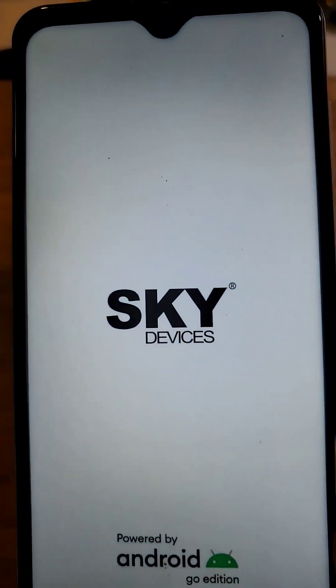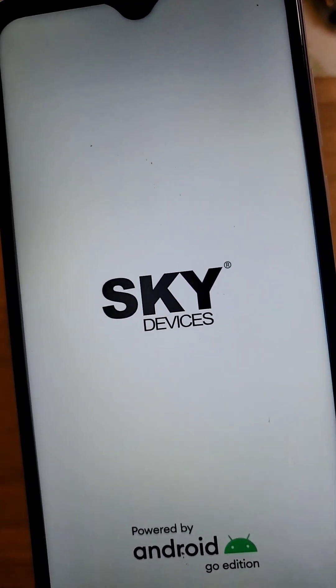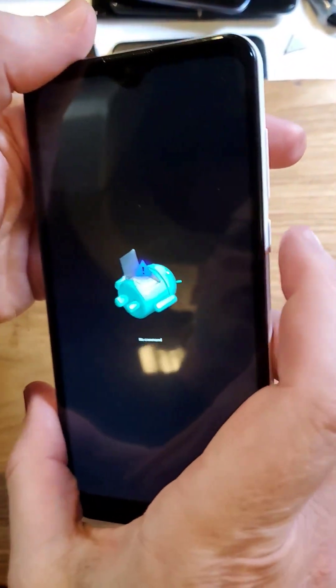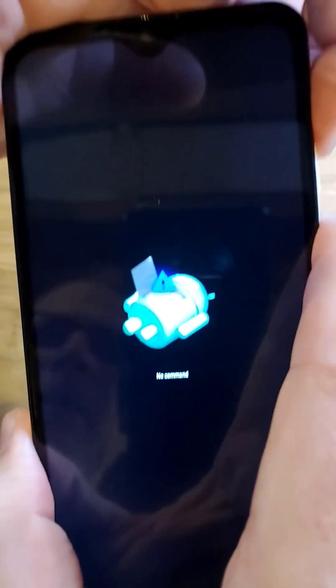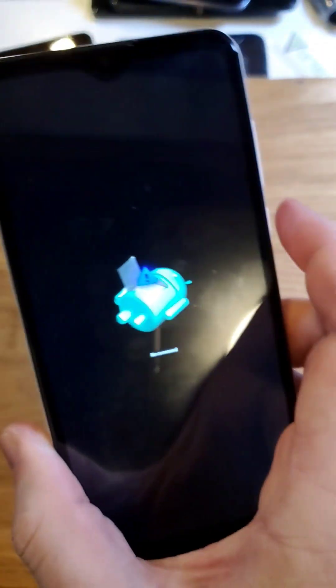Now we're going to wait for the fallen Android 'no command' screen. At that screen, hold down power, then quick touch volume up. Repeat: hold down power, quick touch volume up — there it is.